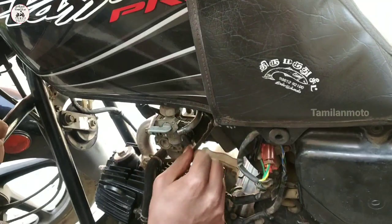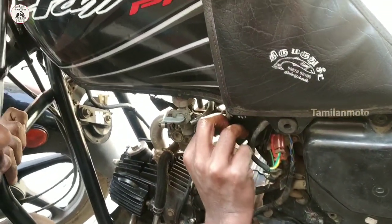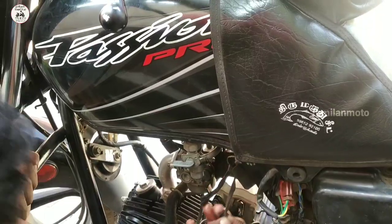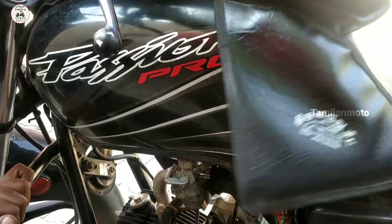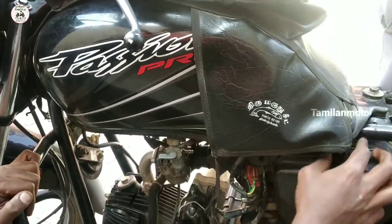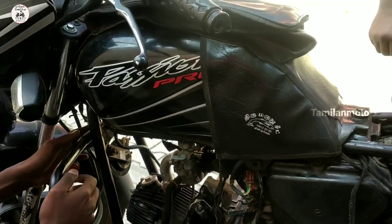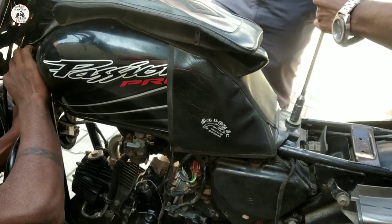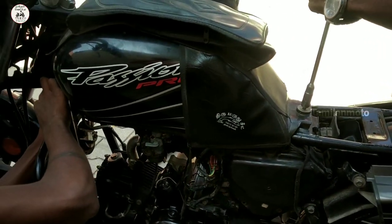We remove the tank cover. We remove the tank. If you look at the CDI, the CDI is connected to the clutch plate area. We remove the tank and the parts.